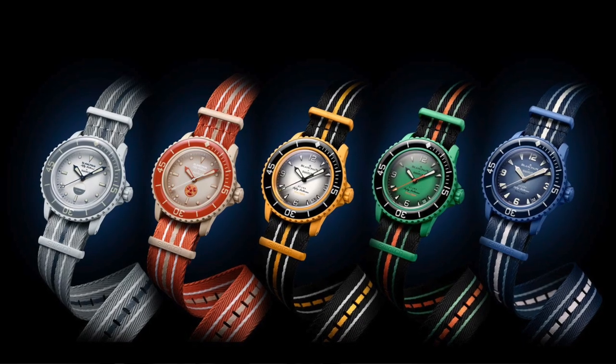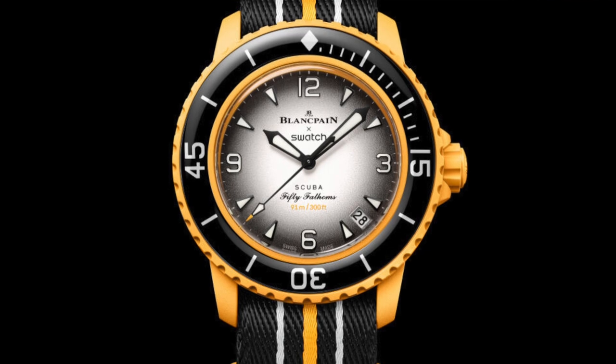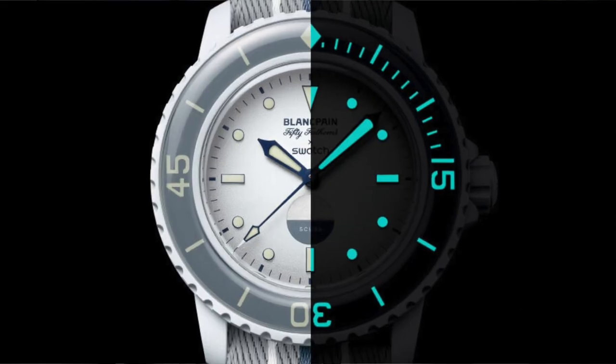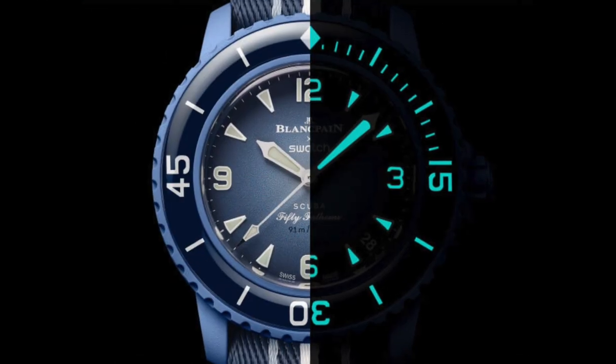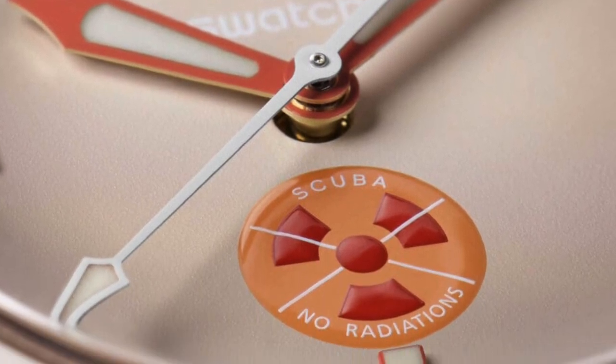The NATO strap is made of recycled fishing nets removed from the sea — another marketing joke. The lug-to-lug distance is 48mm. All models feature bright markers and numerals, with lume on the hands, markers, numerals, and bezels, which is nice. I suspect there will be some quality issues like we saw on the MoonSwatch — pushers just falling off, which is not cool.